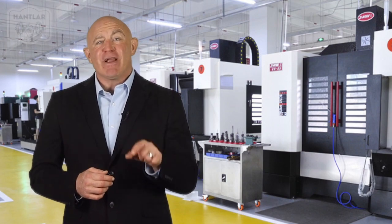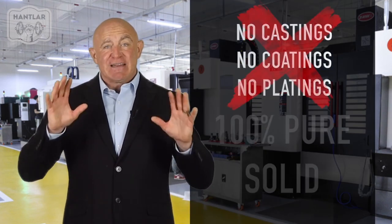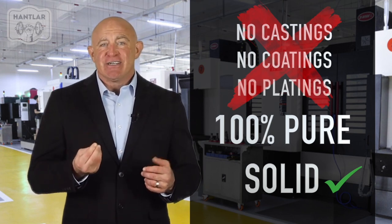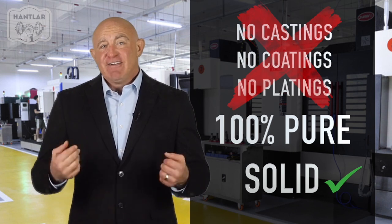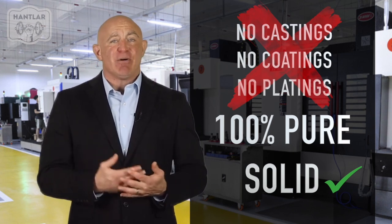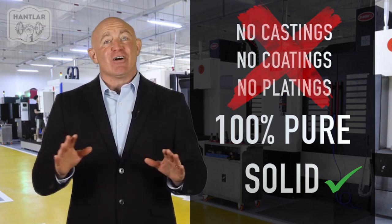Let me tell you about the premium materials we use to make the dumbbells. We do not use any castings, coatings, or plating — we only use solid bright bars and forgings. Due to the tight grain structure, a forging is mechanically stronger than a casting. Forged parts have higher tensile and fatigue strength than cast parts, resulting in a better product with zero defects and a longer lifespan.